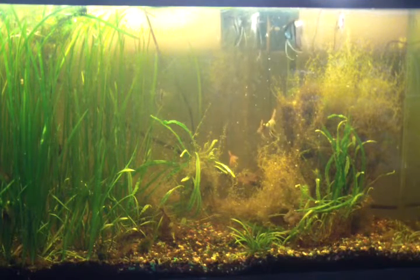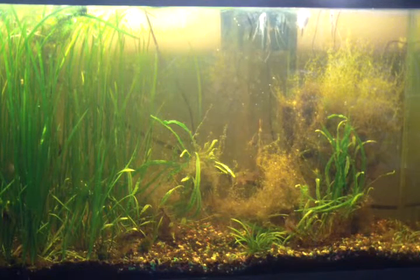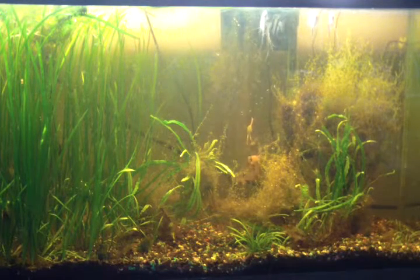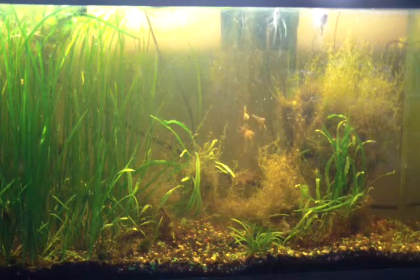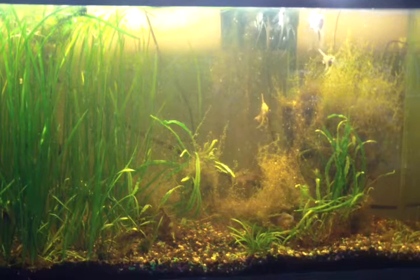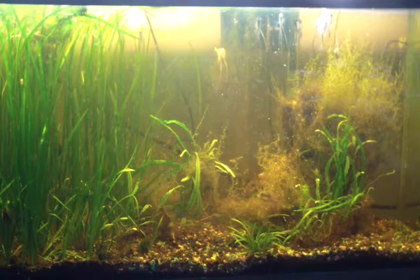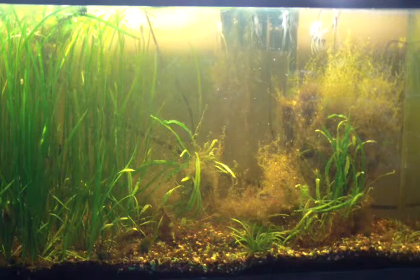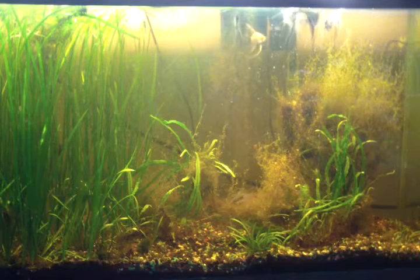I've had fish since the 60s, although I took a 25-year break. I also picked up three Ancistrus bristlenose from a friend and they're in there as well. And if you can ever spot them, there's some Corydoras pygmaeus in there too.